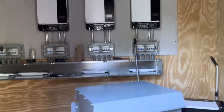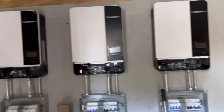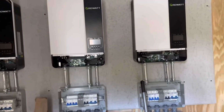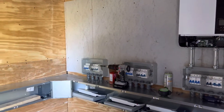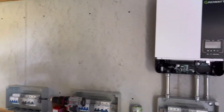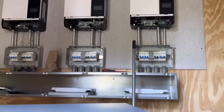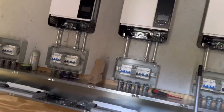These are three of the five inverters that I'm going to be installing. Yesterday I shared a picture with an inverter installed in this position right here using flex, but I decided to change that and went with conduit. There were a couple reasons for that.